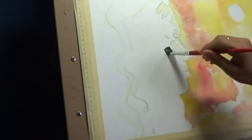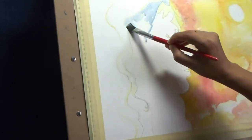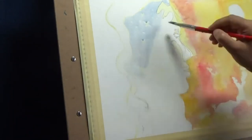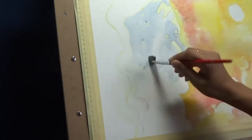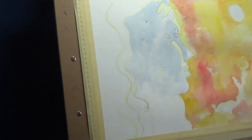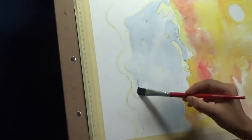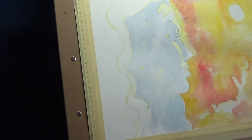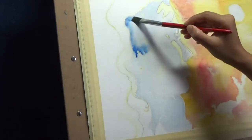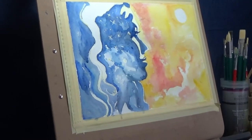Now I'm coming to the other side — the face side — which I want to construct as the night scene. I'm following the same principle: first wetting the entire area, making sure I'm only wetting where I want the blue color to be. Now I'm messily applying blue, varying the amount of water mixed with the paint to get different gradients — lighter and darker — and now I'm coming back with the darker version.